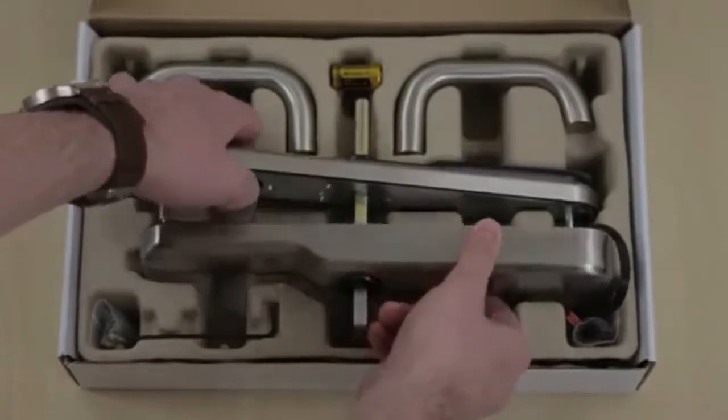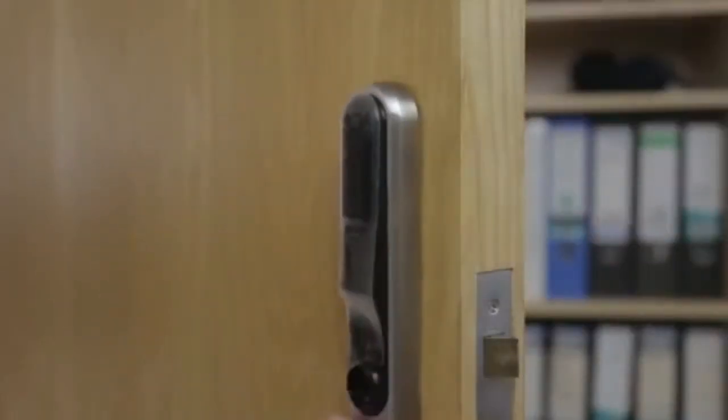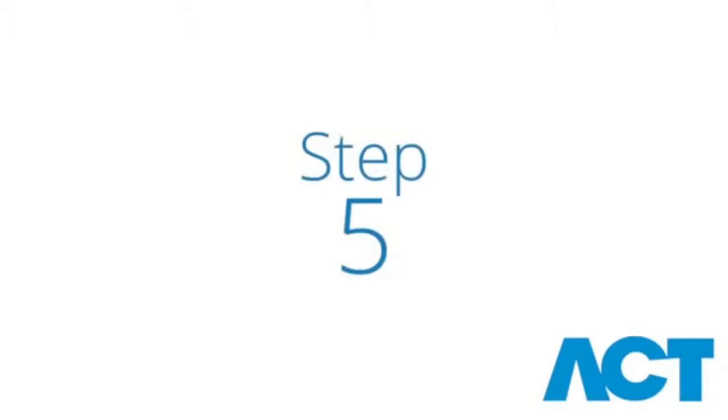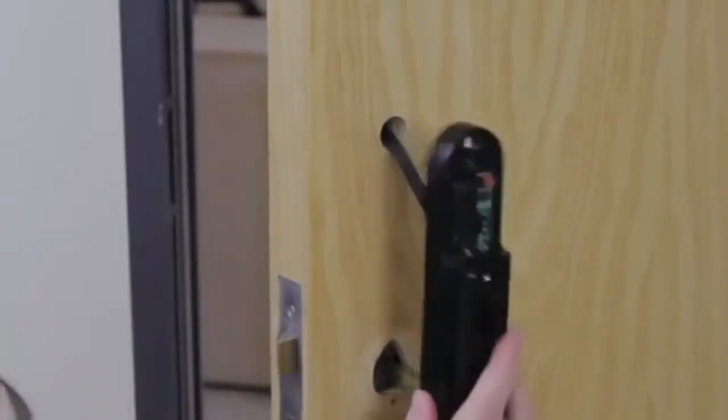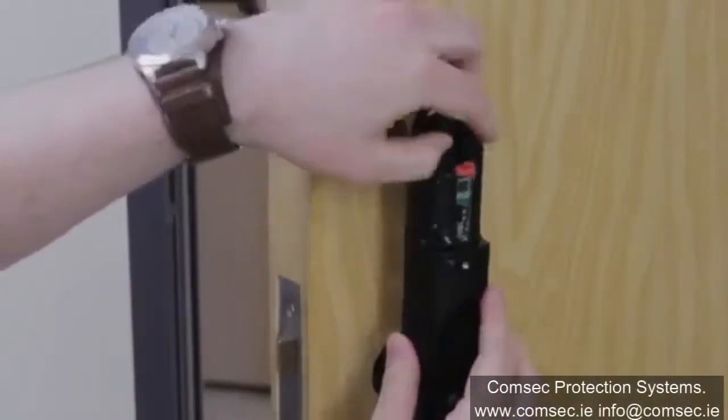Take the front unit, the side with the card reader, and feed the wire through the door. Mount the rear unit onto the spindle, feeding the wire carefully through the hole at the top of the unit.